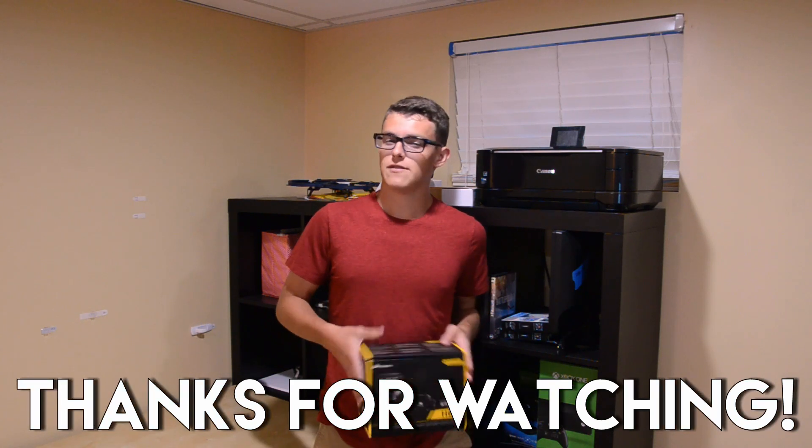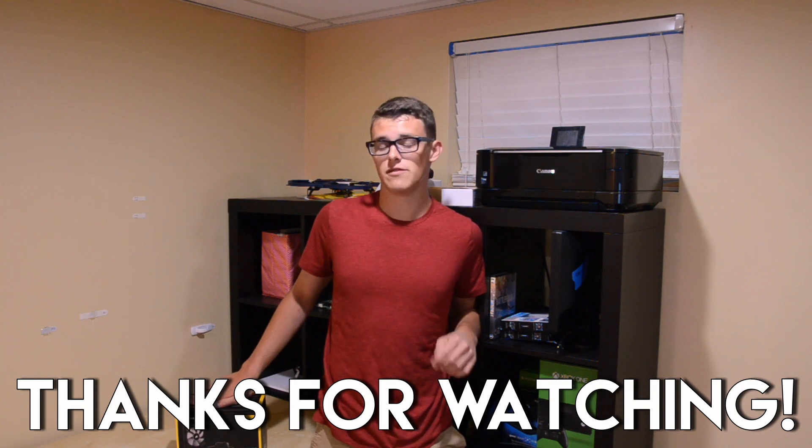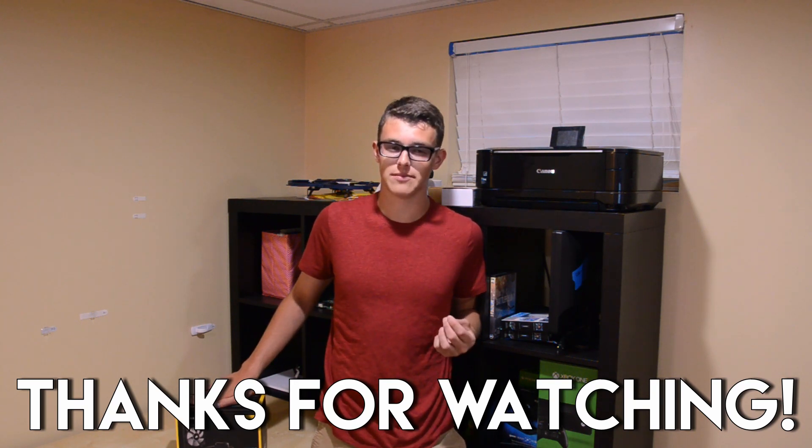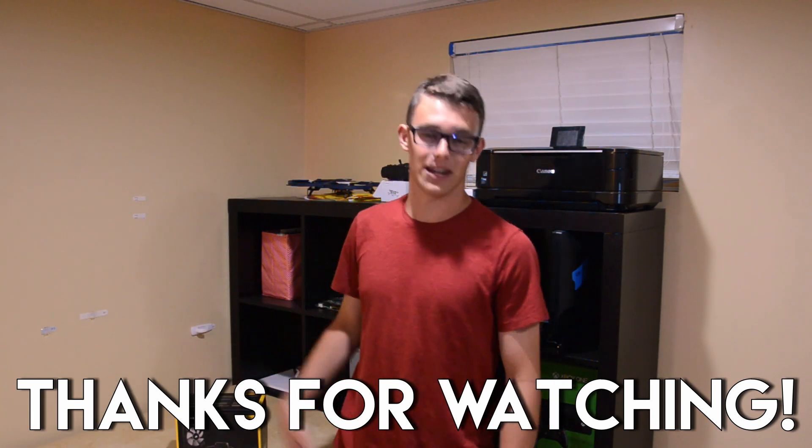So thank you for watching, and if you enjoyed this video and want to support this channel, don't forget to leave a like and or subscribe. Don't forget to check out the description if you want to take a look at the Corsair H60. If you want to watch more of this type of content, click here for more videos, and I'll catch you in the next one.